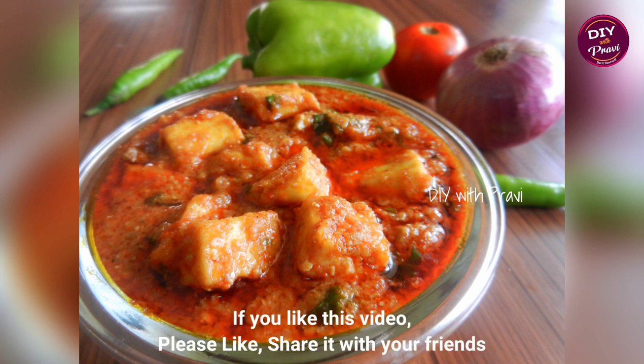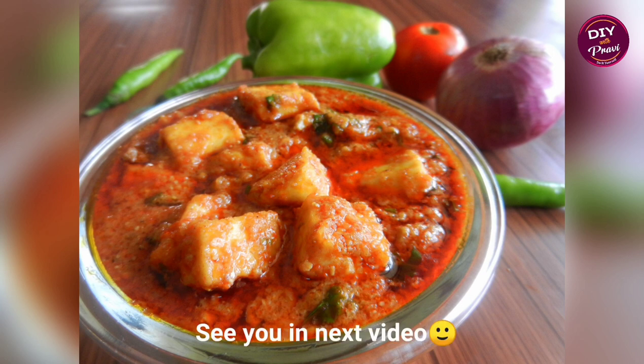If you like this recipe, share it with your friends. We'll see you in the next video. Bye!